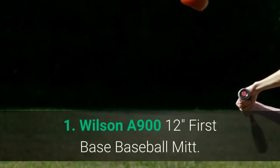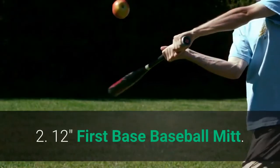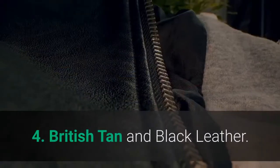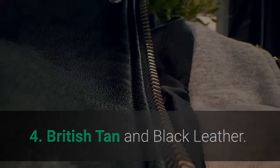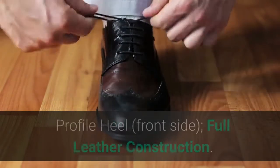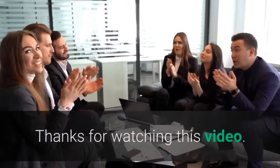Main features: 1. Wilson A912 First Base Baseball Mitt. 2. 12-inch First Base Baseball Mitt. 3. Single Post Web. 4. British Tan and Black Leather. 5. Double Palm Construction, Front Side. 6. Low Profile Heel, Front Side. 7. Full Leather Construction. Thanks for watching this video.